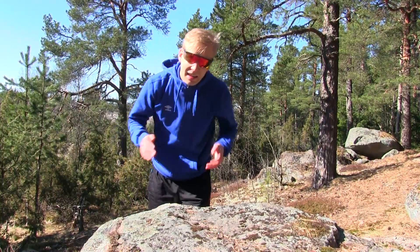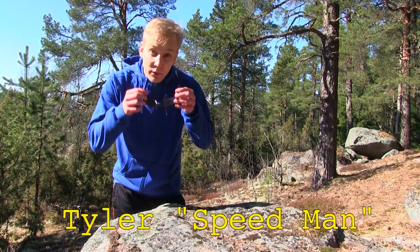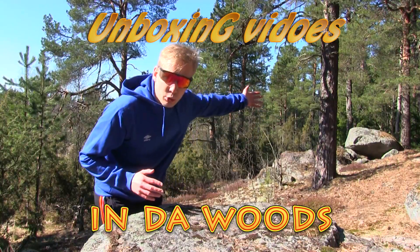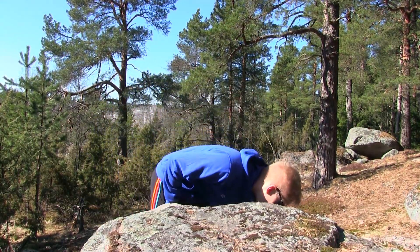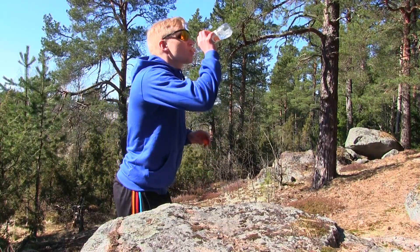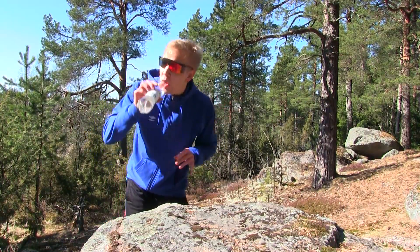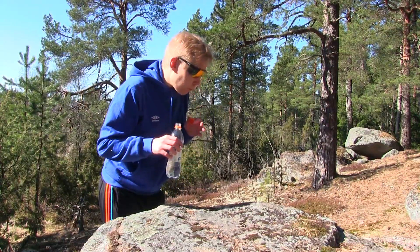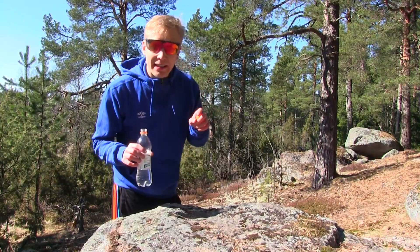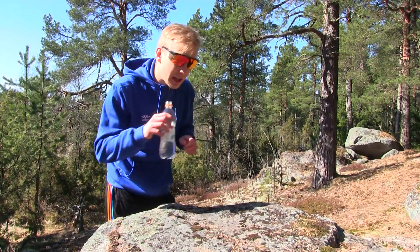Oh hello everybody, I didn't see you there. My name is Tyler the Speedman and welcome to a new video series: Unboxing Videos in the Woods. I'm so glad you could make it. In this very first episode of Unboxing in the Woods, we have some very special products today to unbox. But first let me drink some water — I run very fast so I need a lot of hydration. I'm a very fast runner, need a lot of water.